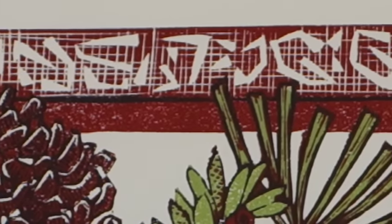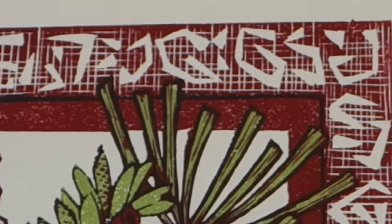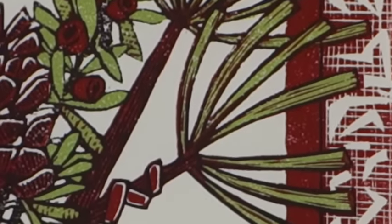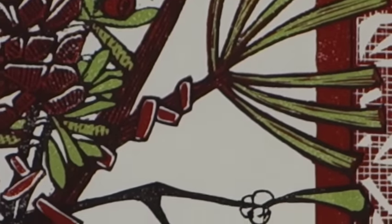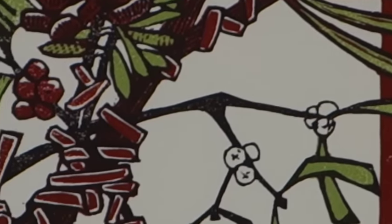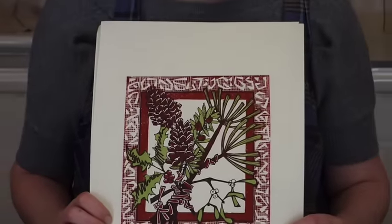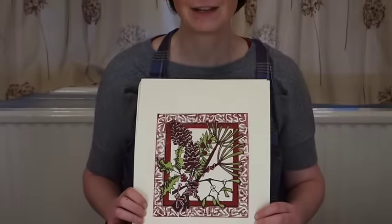Thank you for watching this film. You can buy my registration device online at my website at www.lauraboswell.co.uk. You can also follow me online at my virtual open studio on Facebook — just look for Laura Boswell printmaker. Thank you.